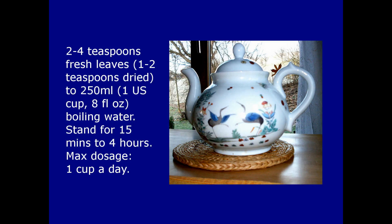The standard infusion is made by putting two to four teaspoonfuls of chopped fresh leaves, or one to two teaspoons of dried, in a pot, adding 250 ml — that's one American cup or 8 fluid ounces — of boiling water, and leaving to stand for 15 minutes to four hours before straining and drinking. Take no more than one cup of this per day.